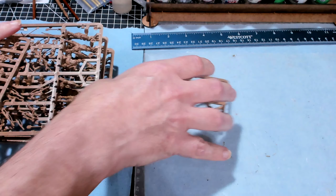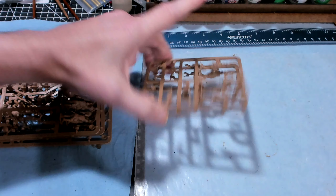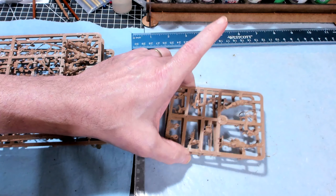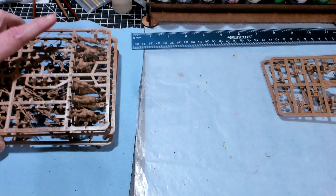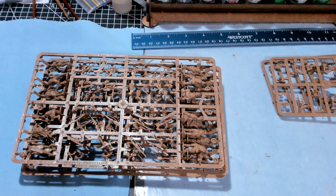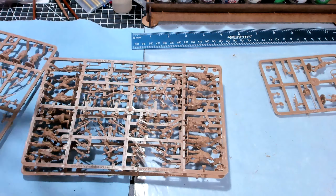Let's organize these sprues a little bit so we can see what we've got. These two sprues look like they're exactly the same, so it looks like you get two radio men, though the pamphlet only shows one. These three sprues look identical. There are three of these sprues and then two of the command sprues. Let me set one of each aside and move the rest out of the way.